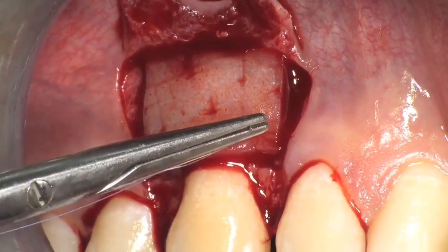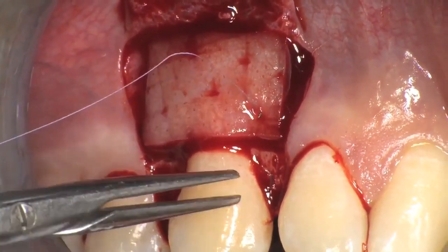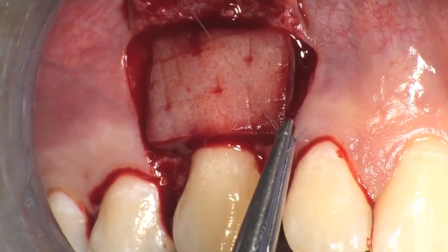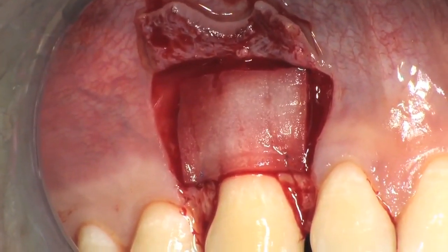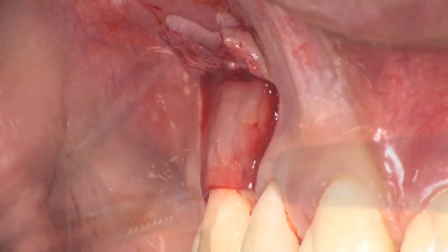The mucoderm is placed in situ. It must be positioned 1 mm coronal to the cemento-enamel junction and extend 2 mm apically with respect to the buccal bone crest. 7-0 PGA sutures are used to fix the mucoderm with interrupted sutures at the base of the anatomic papillae.